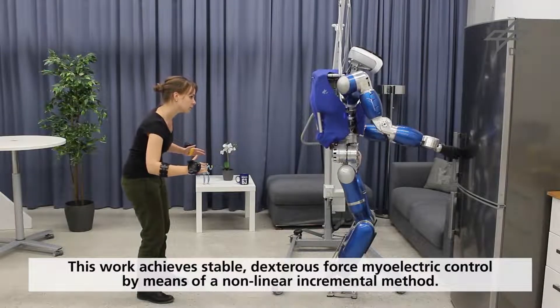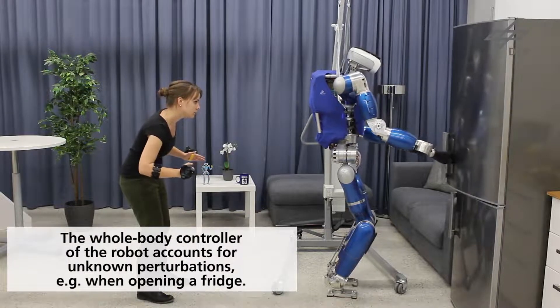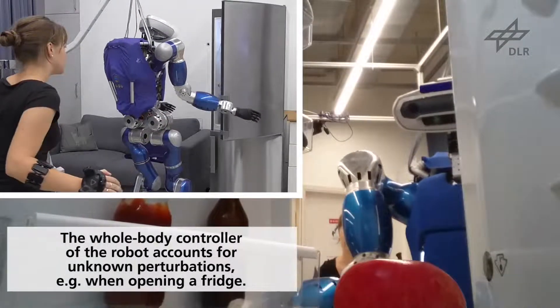On the robot side, the multi-contact, whole-body robot controller accounts for unknown perturbation forces that might destabilize the robot when performing the intended tasks, as shown here when opening a fridge.